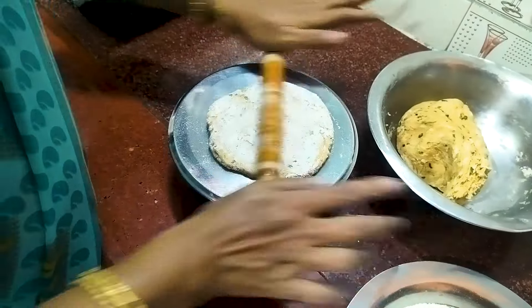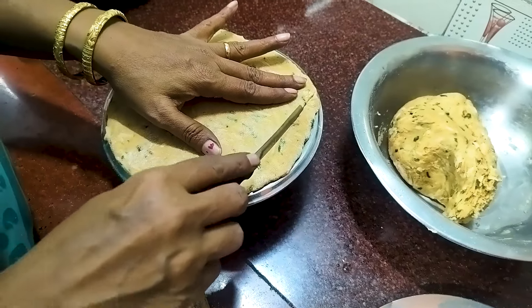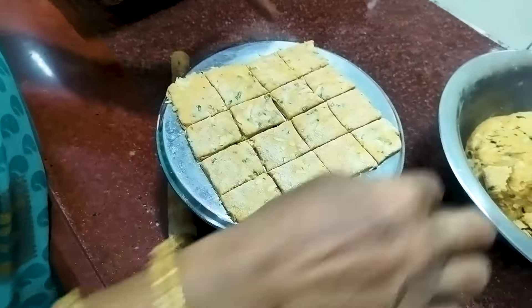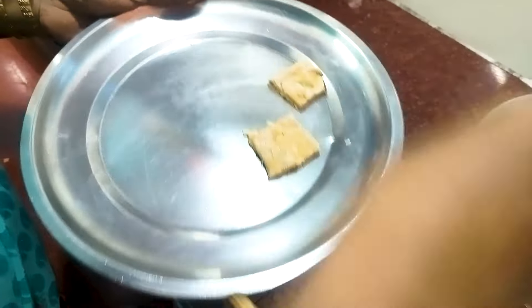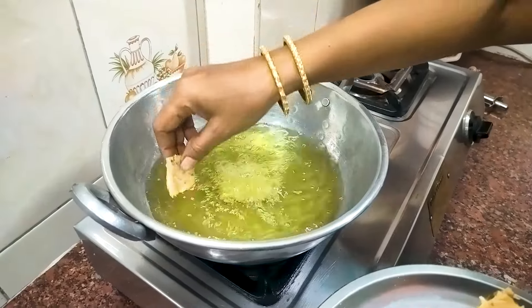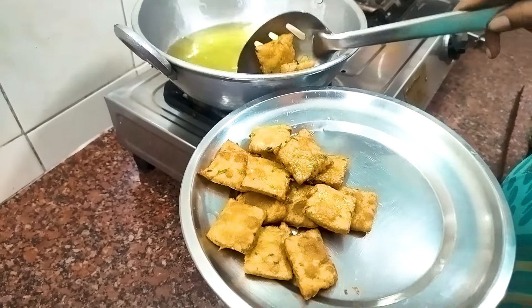I will cut the round shape. After 2 gingers, the bread was chopped. Cut 2 gingers. Then the bread is ready.